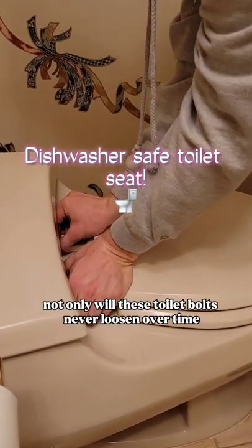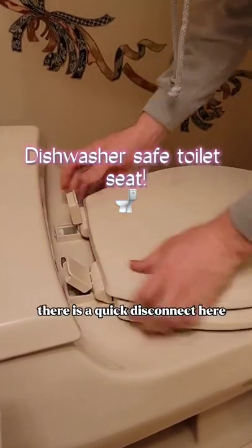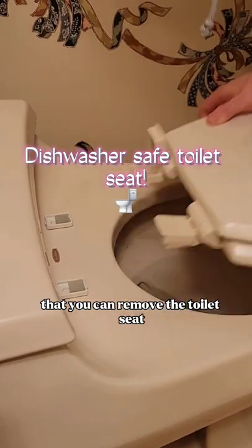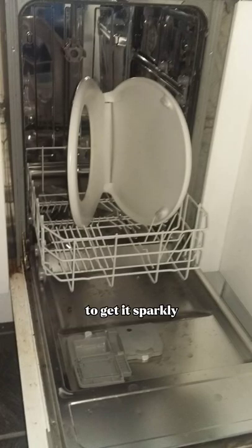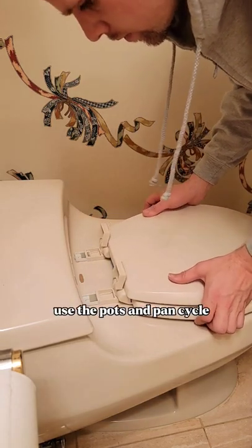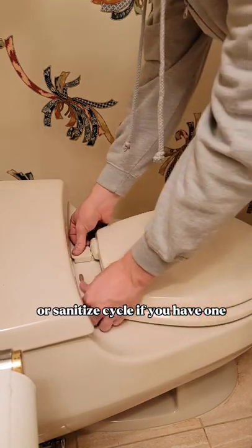Not only will these toilet bolts never loosen over time, there is a quick disconnect here that you can remove the toilet seat, clean it underneath, and throw the whole toilet seat in the dishwasher to get it sparkly clean every single time. Use the pots and pans cycle or sanitize cycle if you have one.